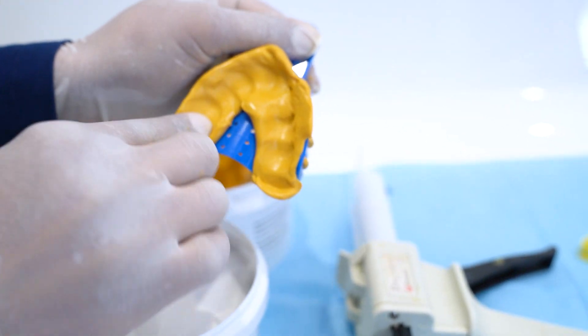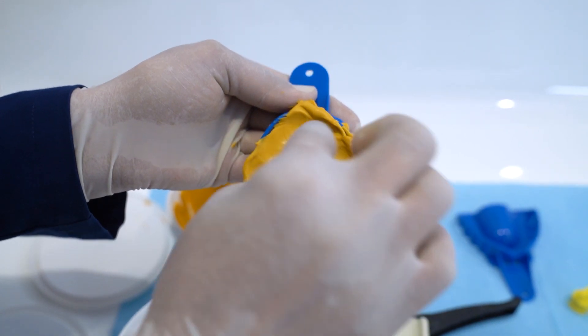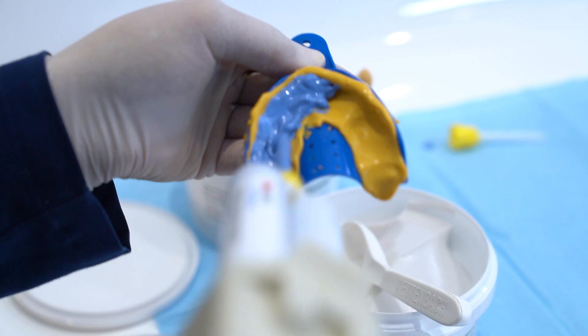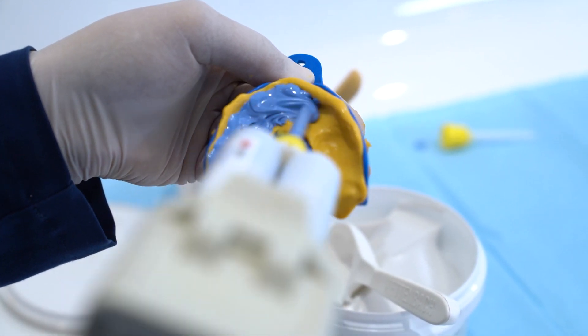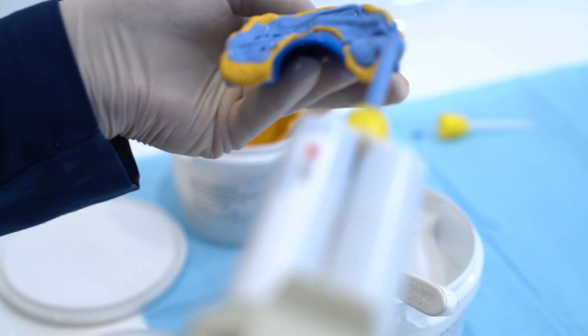Make sure you build up your putty at the distal portion of the tray to contain the light wash and capture the terminal molars. Then place the tip of the light wash firmly against the putty and release the material, making sure no bubbles are created.